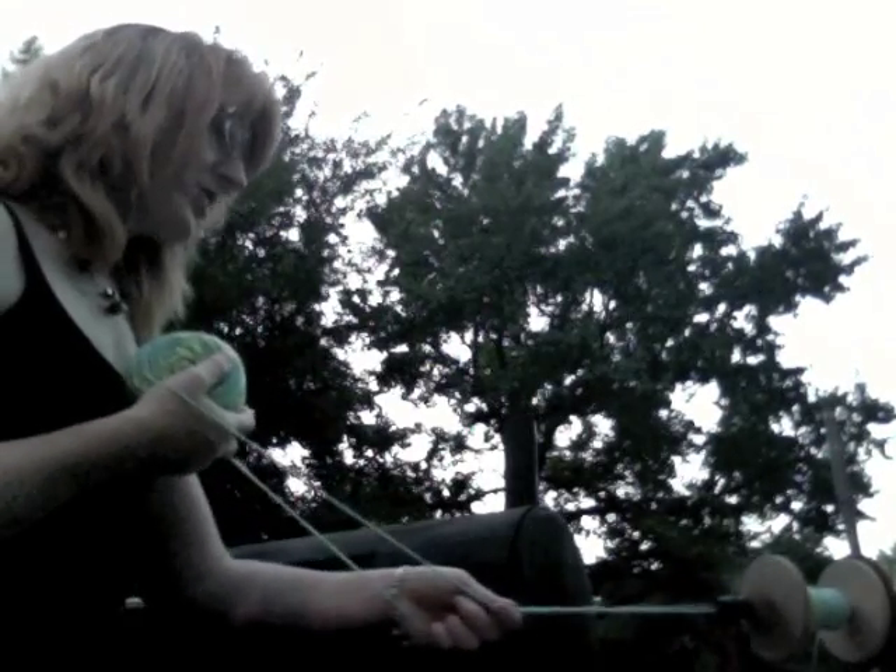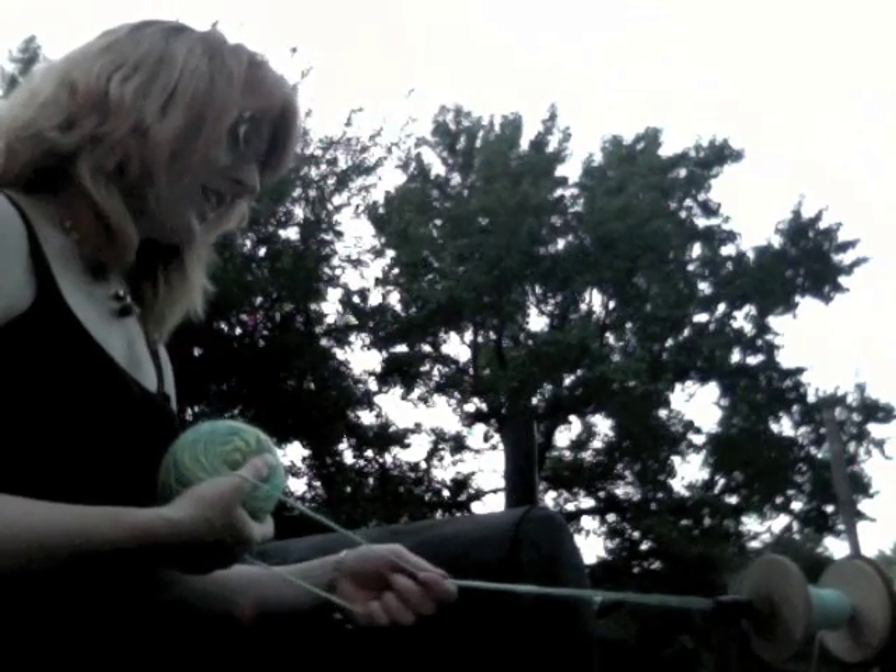Hi, I am Treasure Goddess Christine and I wanted to show you my trick for spinning off of two ends of a ball to use every last bit of singles off your hand-dyed gorgeous roving, spinning roving or fiber.